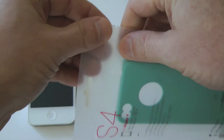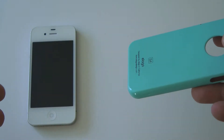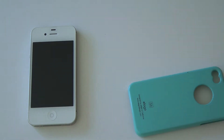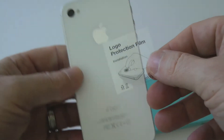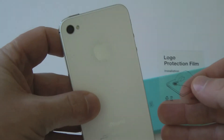So we're going to rip open this finely frosted packaging — it's actually really nice, very minimal packaging. We'll put the case aside and you'll notice somewhere in the packaging is a Logo Protection Film. This particular case has a circular cutout, so this is to protect the Apple logo when you have your case on.